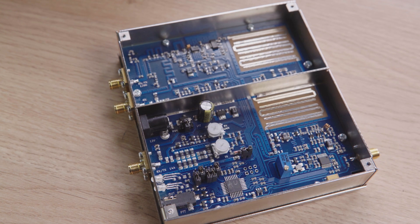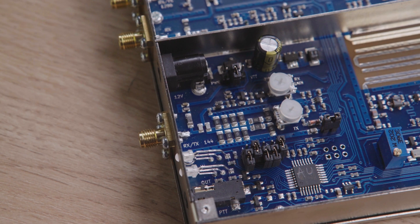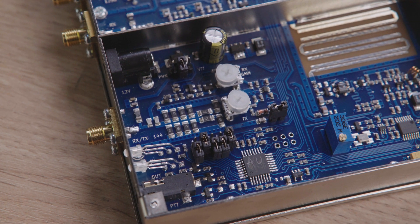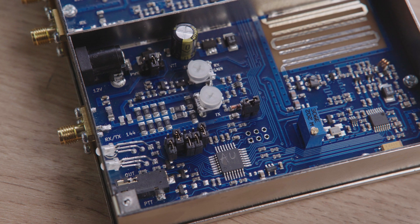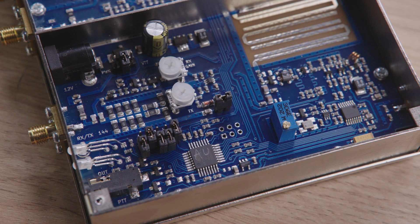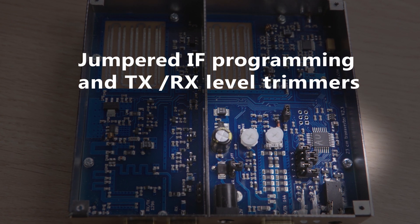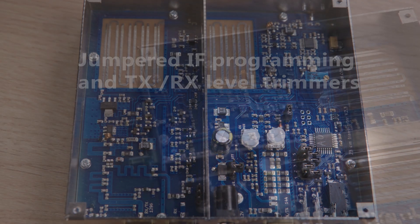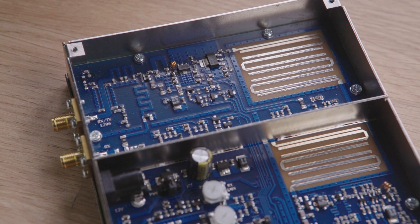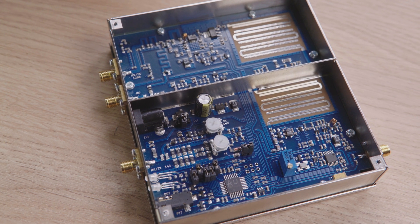Under the lid you'll get an indication of the build quality, which is equally noticeable across all three transverters in their range. Two LEDs indicate correct power input level and SWR. Jumpers also allow for easy IF programming as required, and TX and RX trimmers make RF level adjustments easy. TX and RX can be split into separate SMA connectors to cater for external PAs and preamps.